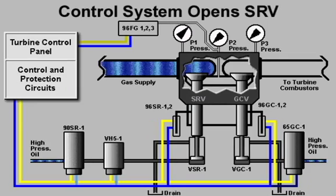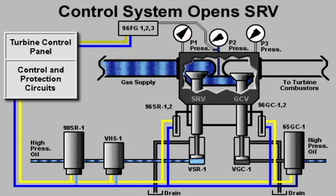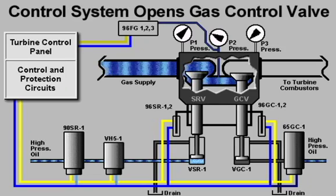At the required point in the starting sequence, the control system actuates the SRV dump valve and the SRV servo valve. The dump valve allows hydraulic oil from the servo valve to flow to the SRV hydraulic actuator, and the stop speed ratio valve opens.